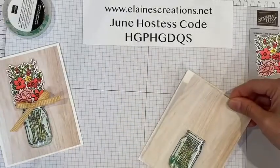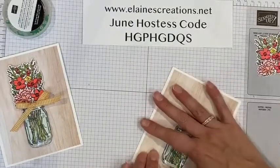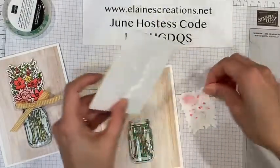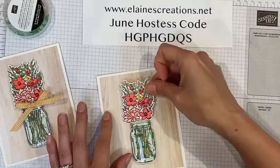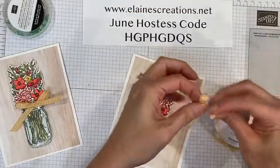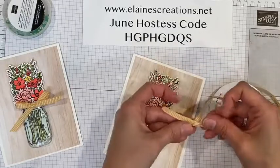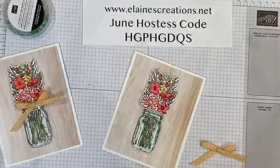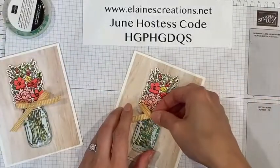So I am going to adhere this to the back of my card — making sure I am doing this right side up. I have already stamped, cut, and colored my flowers, so I am going to put those on dimensionals and just place those on top right here. Then I have some fun gingham ribbon — this is new — and I am going to tie a bow, two bunny ears, and just tie them together. And we will use a glue dot and place the bow right here.